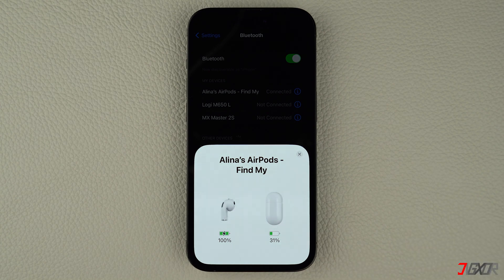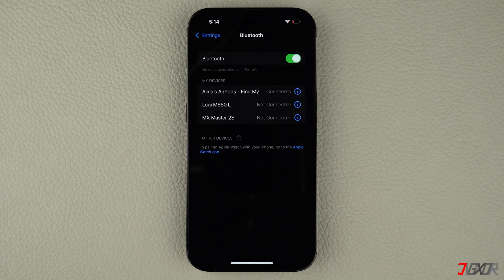Keep in mind that your AirPods settings will be reset as well, but you can quickly configure them again in your iPhone's Bluetooth settings.